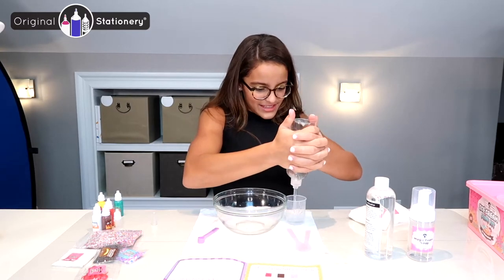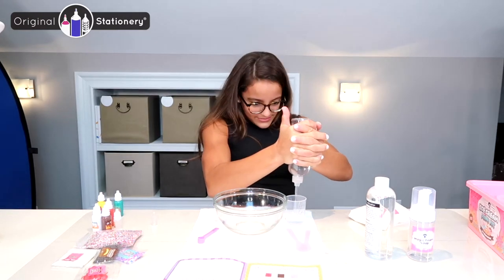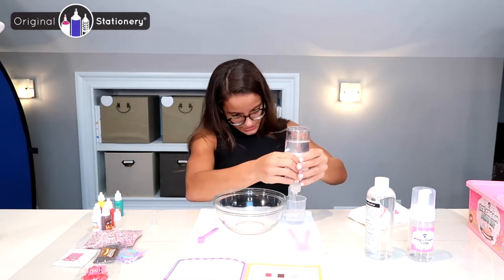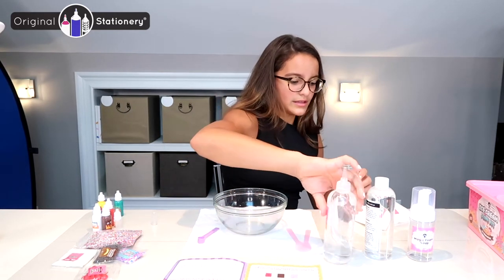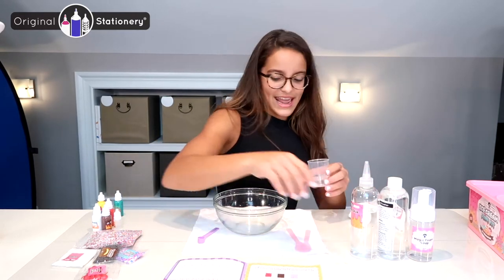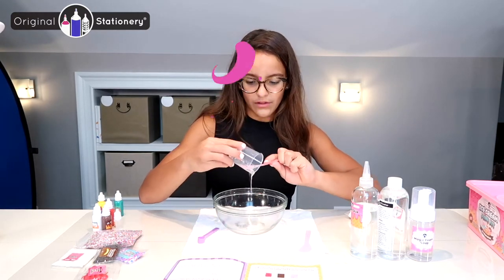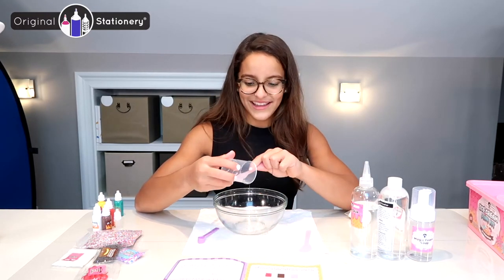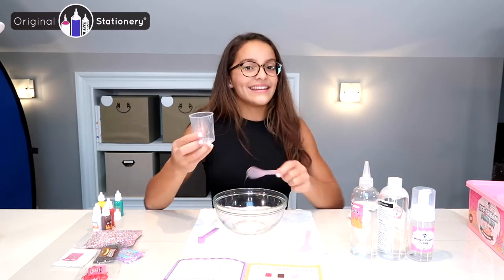Gonna put my muscles to the test — there we go, I'm strong, almost there, just a little more. Okay, so I capped it back and now I'm going to pour it into my bowl. I'm going to grab my spoon so it can help me pour out all of my glue and not waste any. I've got a song stuck in my head.